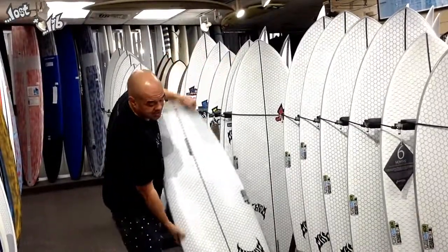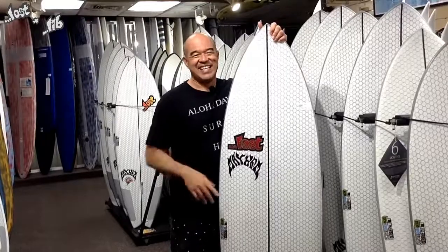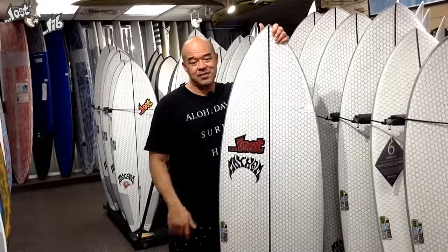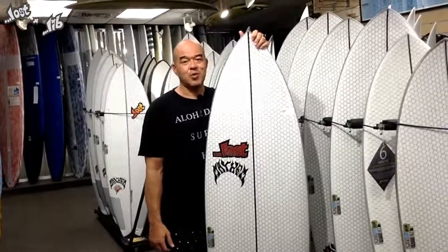If you have any questions, give us a call. For you guys on the outer islands — Maui, Big Island, or whatever — we can send these boards to Aloha Air Cargo for a flat fee. If you have any questions, give us a call or email us. We're here to help.